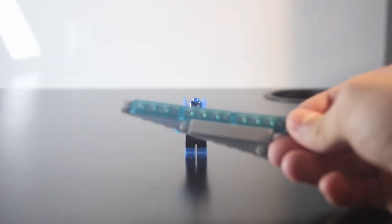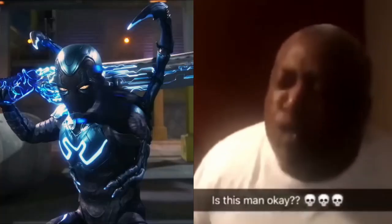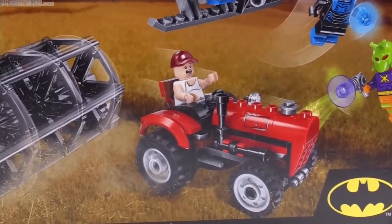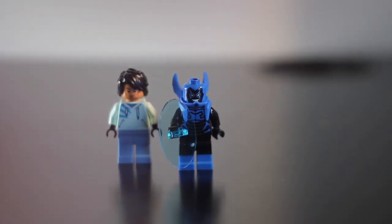First, we're starting with the characters. Let's get Blue Beetle out of the way since he is the coolest figure, of course, out of them all, and he's the main character — quite literally. That's why he's the goat! Blue Beetle has only come in one Lego set ever, so I used that figure, of course. He has awesome dual-molded legs and great printing overall.